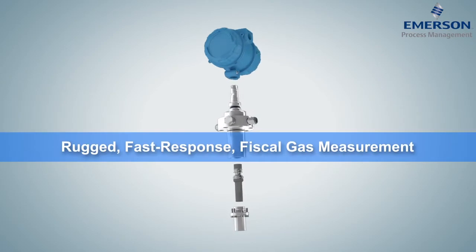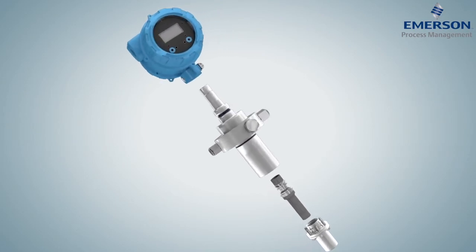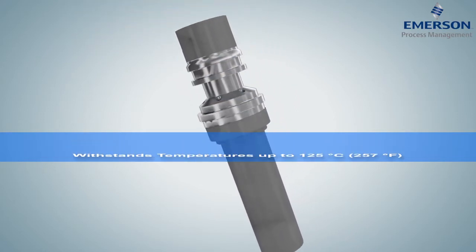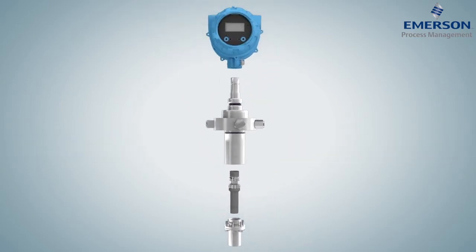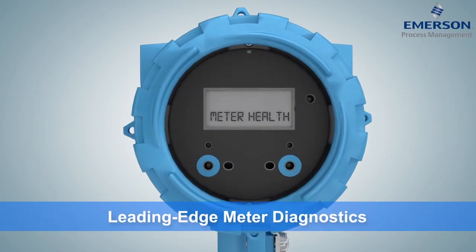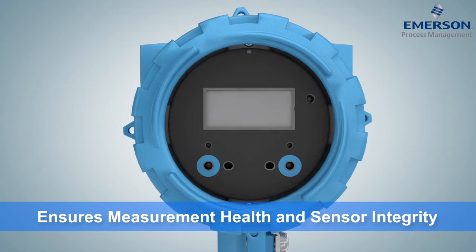Our rugged, fast-response Gas Density Meter, or GDM, is designed to measure high-value products like natural gas, fuel gas, and hydrogen to international fiscal and custody transfer standards. Able to withstand temperatures up to 125 degrees Celsius and pressures up to 250 bar, the GDM's vibrating cylinder technology can be configured for a wide range of applications and comes with full backwards compatibility of form and fit. Like all of Micromotion's new density and viscosity meters, the GDM's internal diagnostics ensure measurement health and verify sensor integrity.